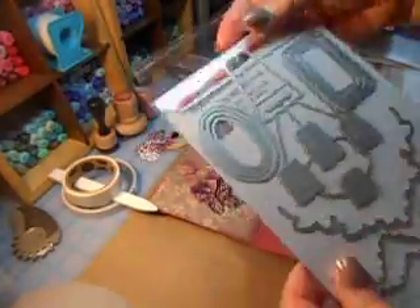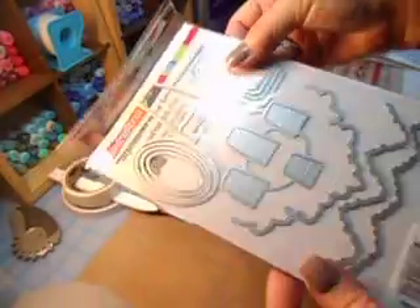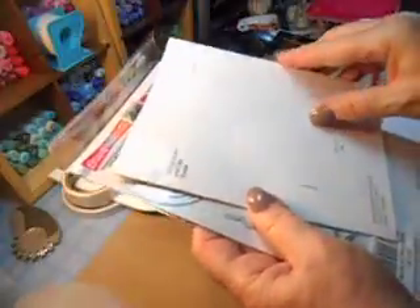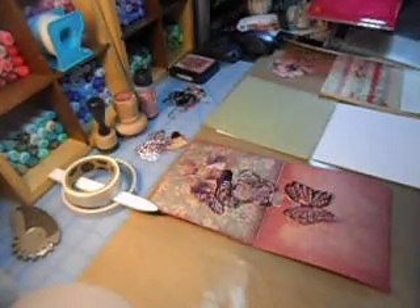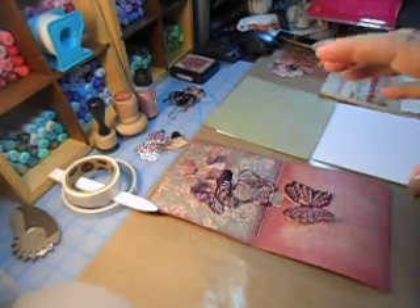Not only do you get all the dies - you're getting the ovals, the actual pop-up, rectangles, and edgelets. So it's an awesome buy for the money and you get an instructional package inside so you are able to do different things with it. I thought I would show you, if you're interested in getting this, how I put it together in the easiest way.